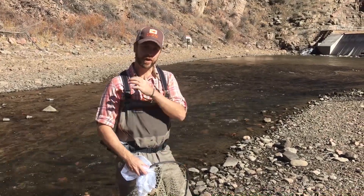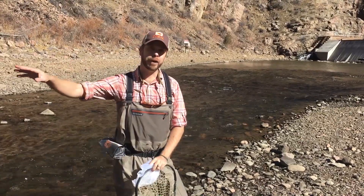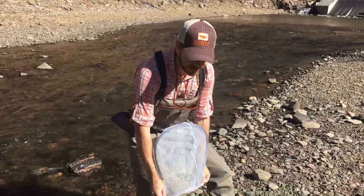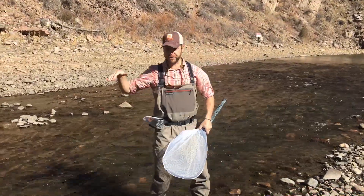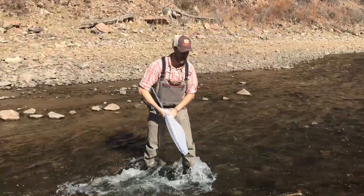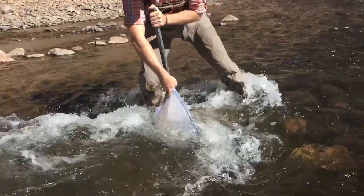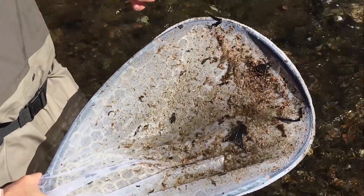We're going to be taking our invertebrate sample immediately downstream of the Highline Canal Diversion and upstream of some super fishy-looking water where we expect to find some trout. I'm going to stretch the Sci-Fly Seine from the Match the Hatch Kit over the basket of my net, and we're going to be sampling in these ripples, this fast drop of water right here. We're going to be kicking immediately upstream of our net to catch all the bugs drifting loose in the current. This whole process should just take you a couple of minutes.